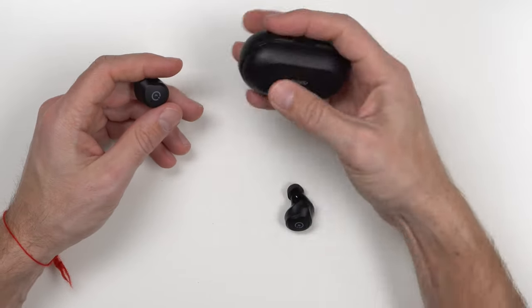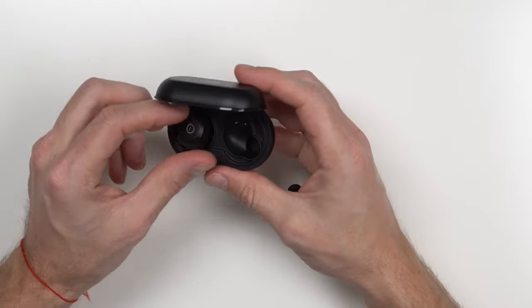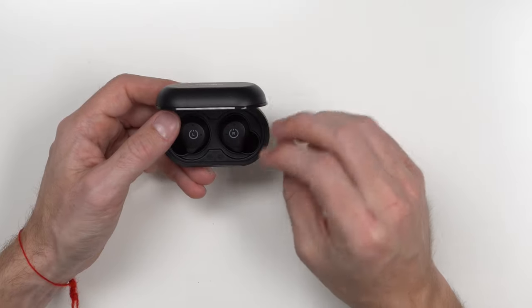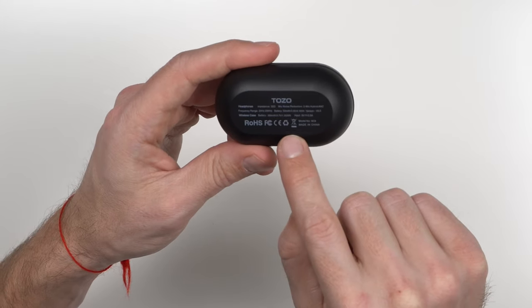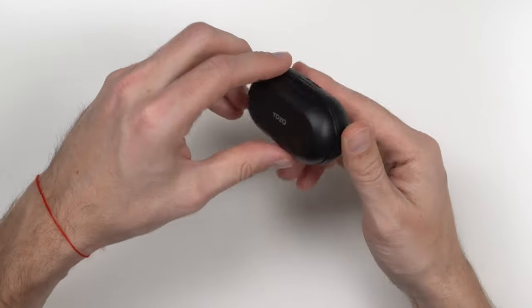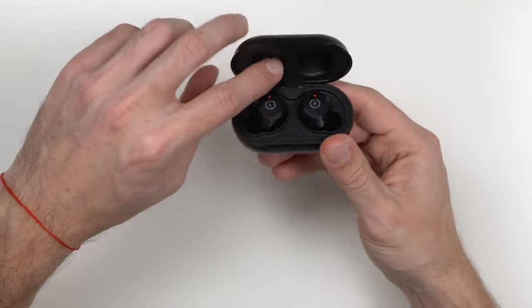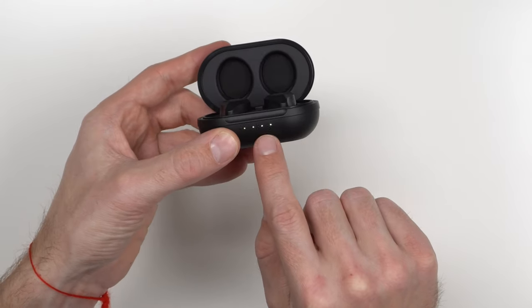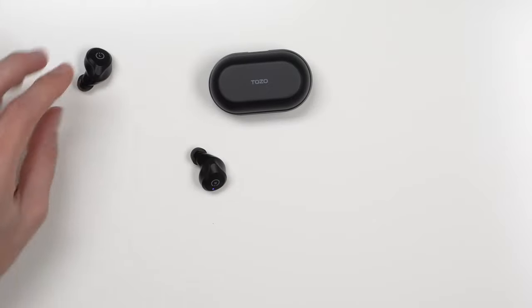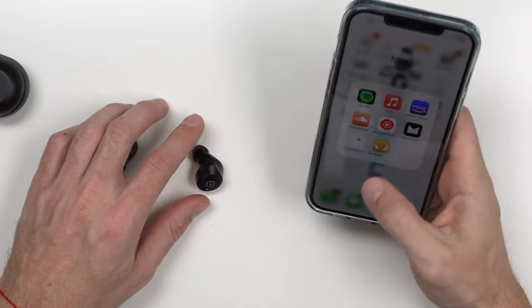Let's see how these fit in the case. The case feels a little chubby — these are some big earbuds — and it snaps together nicely. You charge it in the back. The hinge feels pretty good. There's a soft cushion and an indicator showing how much battery you have, charging across all four levels. I like it — really nice case. When you take them out they go into pairing mode, so let's grab our iPhone 12 Pro Max and pair them.